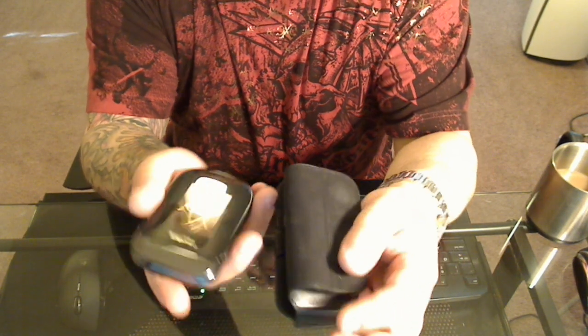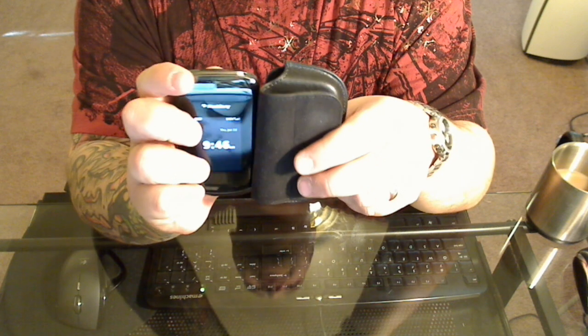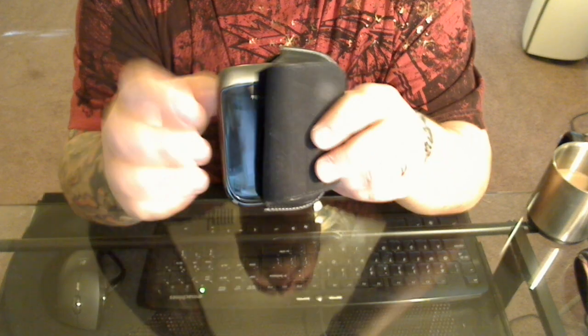Once you face the screen into the case, it actually works as a sleep mode. The screen's off right now — we'll go ahead and hit that button, and as you see, when I slowly slide it in here, you'll see the screen go out. There it goes — screen's out.